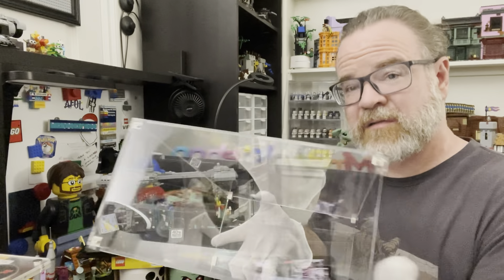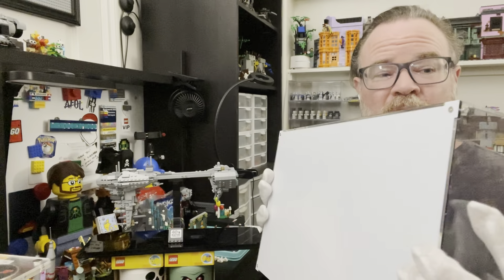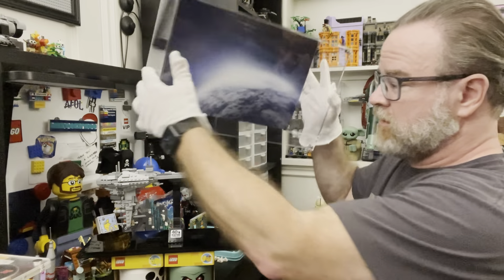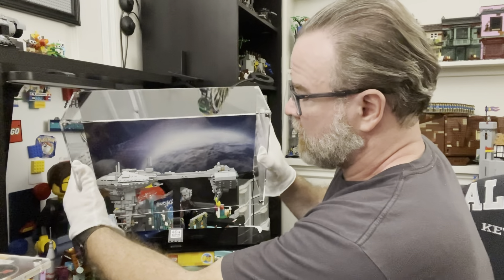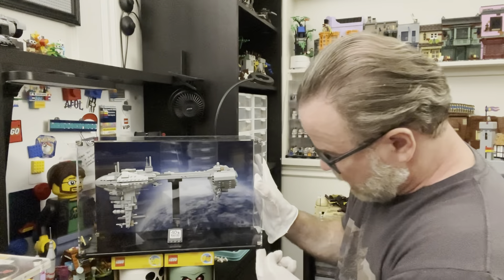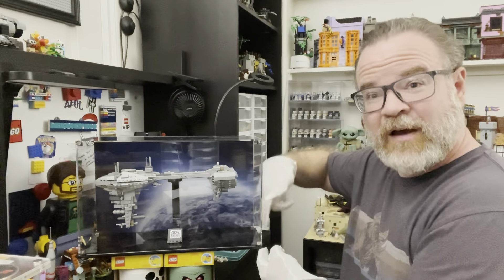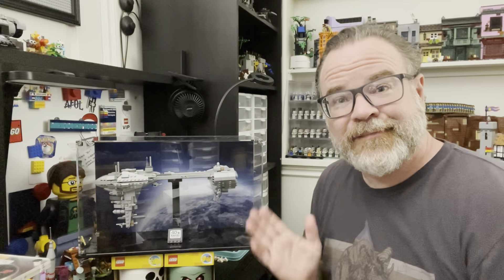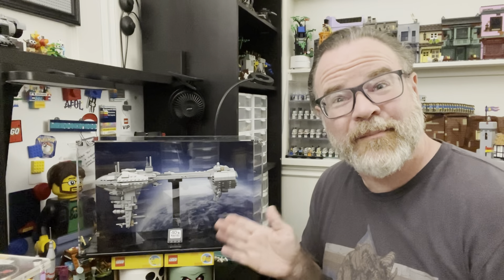All the acrylic is precision cut, so it fits together like a jigsaw puzzle, which I really like. The fit is really nice. No dust is getting in here. You just take it and slide that cover back on — it's pre-cut on the bottom, and there are little cutouts on the top acrylic part where it slots in and it's all nice and secure. And there you go.